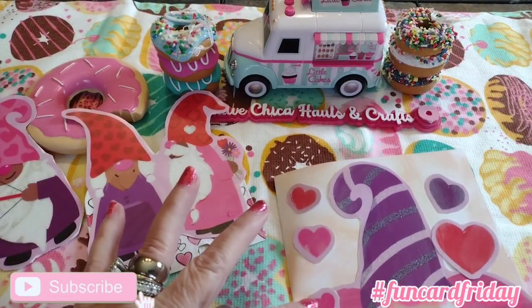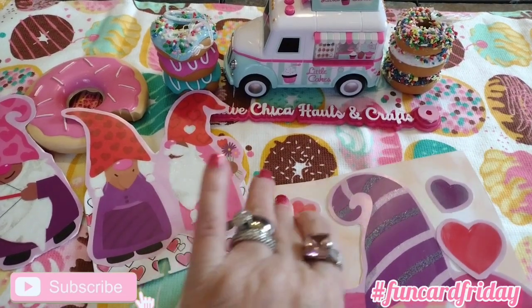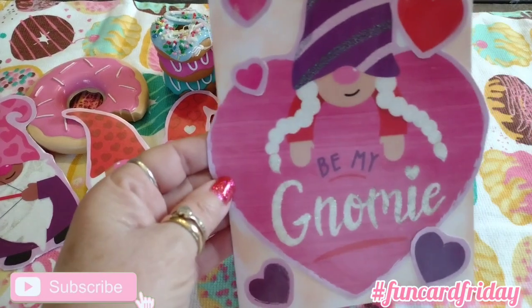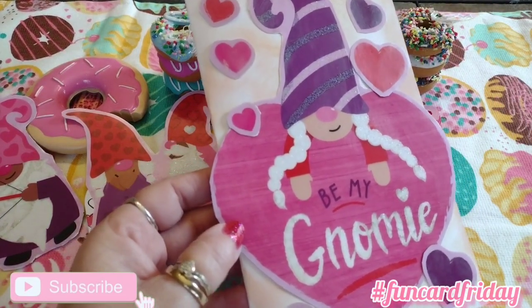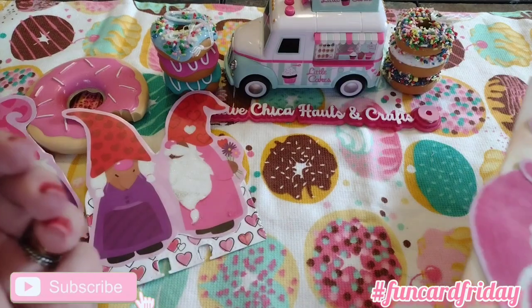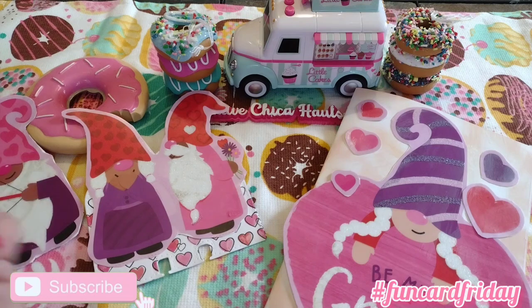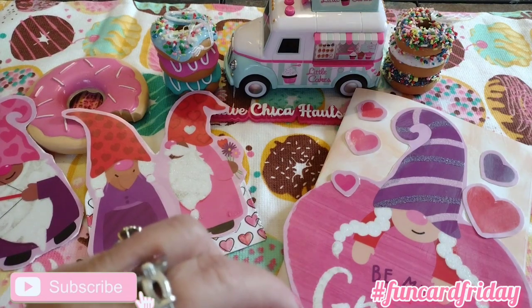If you want to join Fun Card Friday, all you have to do is make a card and tag me and Kelly in the video. I appreciate everybody who participates in these collabs — they are a lot of fun and they keep me very busy. Thanks for watching; please like, comment, share, and subscribe. See you tomorrow on Sticker Saturday — bye!